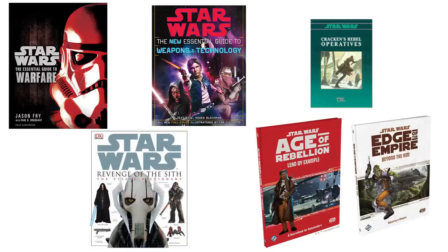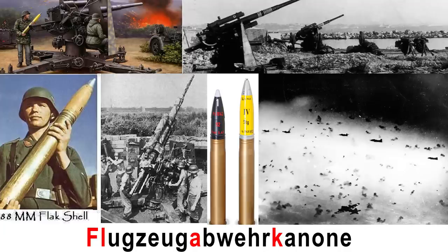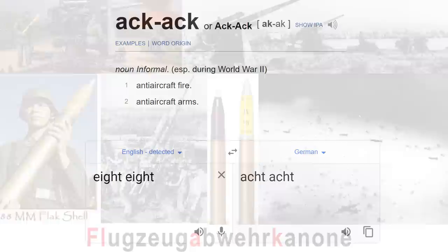We're going to utilize many canon and legend sources, which are all linked in the description. But let's start with what flak is. The word actually comes from a German word, which you can have fun pronouncing. Probably the most well-known was the German 88mm, which is actually where you get the phrase AK-AK gun — an Americanization of the German word for 8, with the gun being called the ACT-ACT.